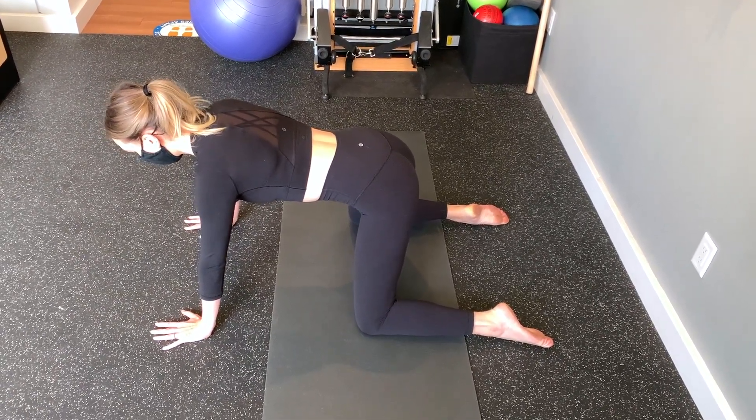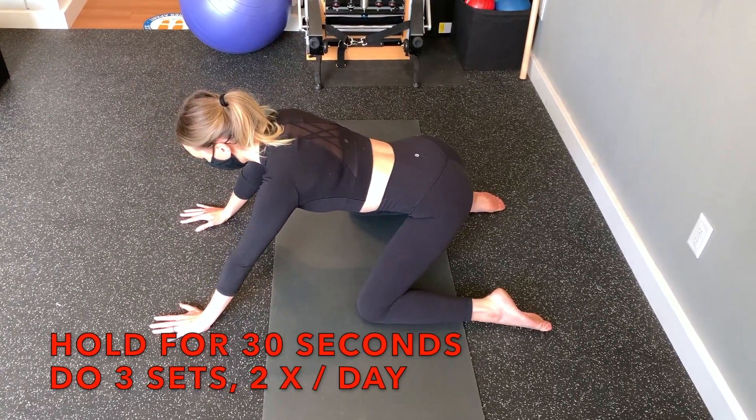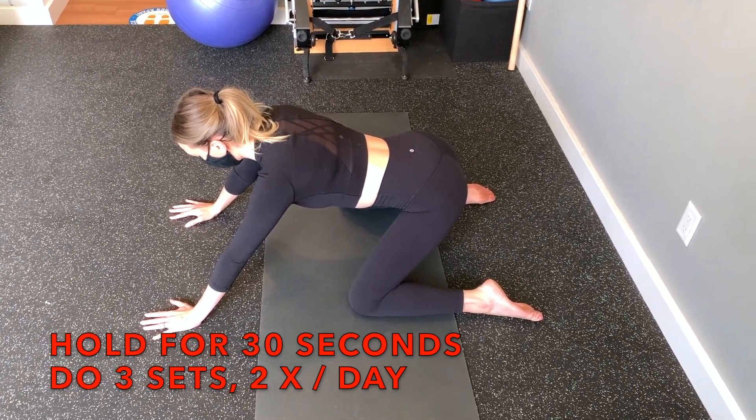Then push your butt backwards towards your heels and hold this position for 30 seconds. Perform three sets each time, two times per day.